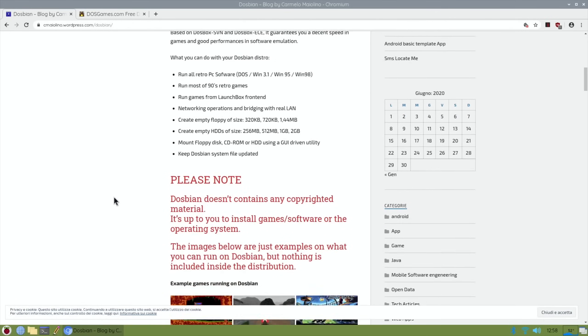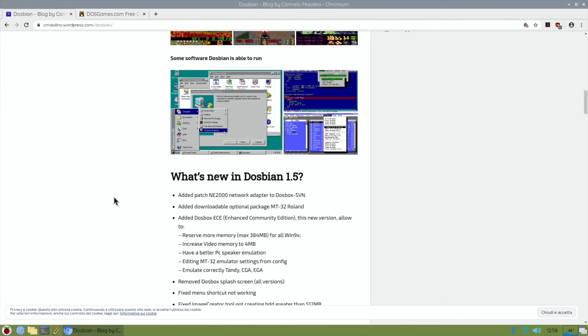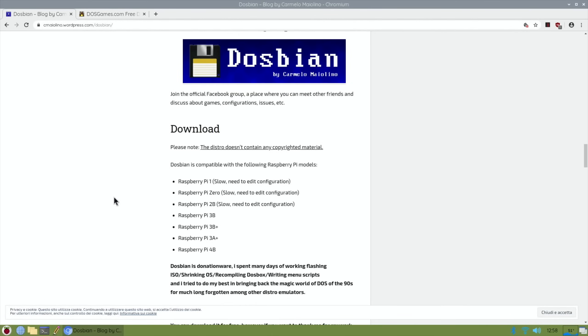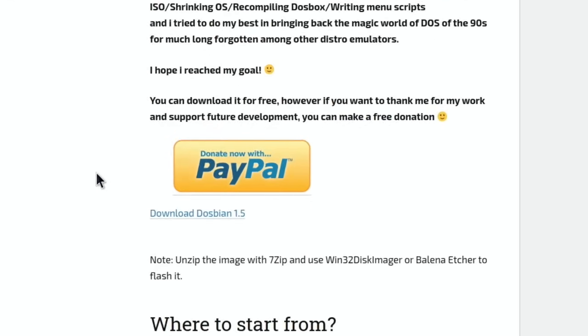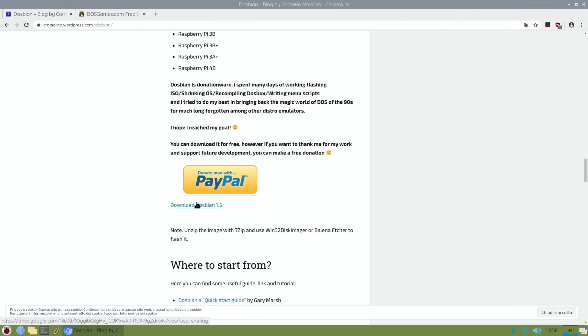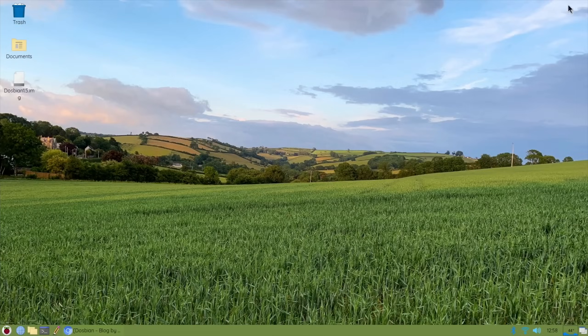Obviously have a read here, there is a way to donate as well, and you're looking for the download file which is just underneath the PayPal section. Click on that and you'll download it - it will download to your downloads folder, and it's quite a big download, so I've downloaded it already.